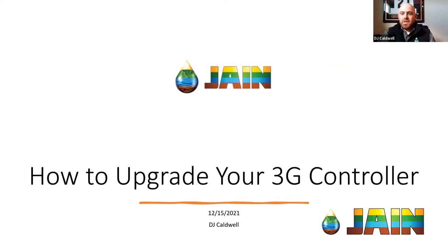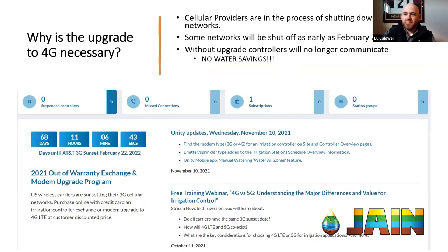In most places, the 3G network probably still is working just fine. It's the cellular companies that are pushing things forward that are causing us to need to upgrade these controllers. AT&T is going to be shutting down their 3G network in February of 2022. All of the other networks are going to be following very close behind. We unfortunately are not going to have a choice — we need to upgrade the modems on all of these devices, not just the smart controllers we'll be focused on today.